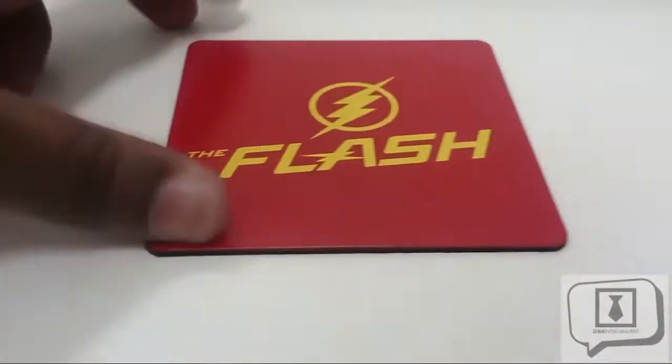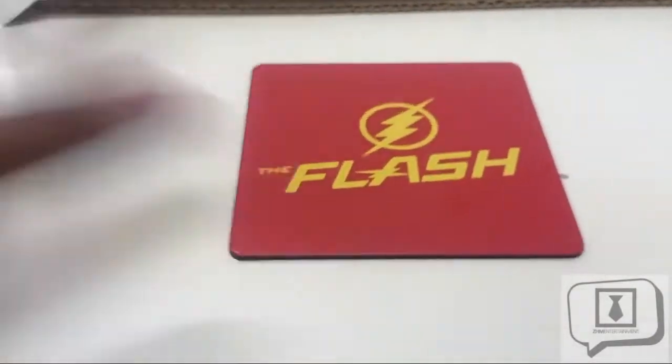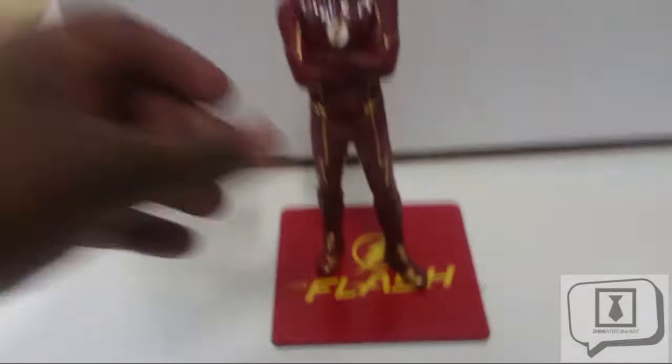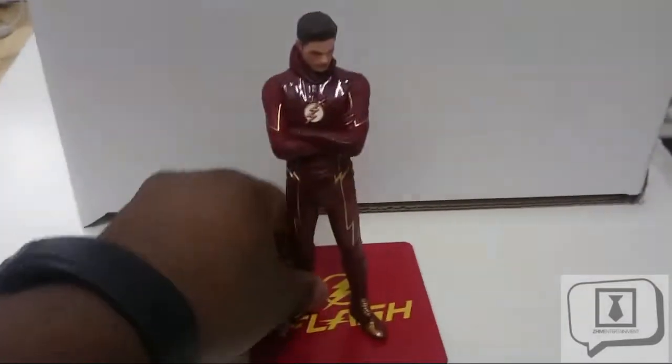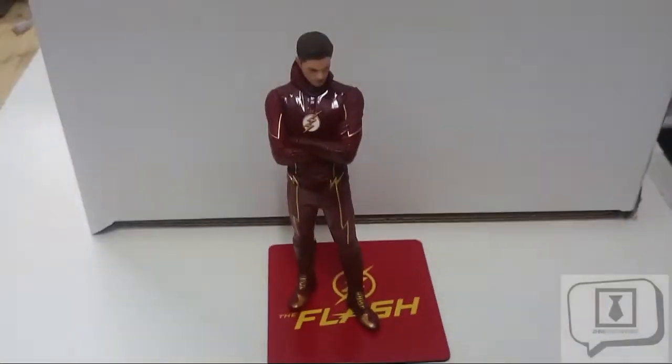Let's talk quickly about the base. Once again it's a metal plate — turn it over and it's got felt on the underside so it won't scratch your display case. The magnets are solid. Once you pop the figure on, it's not likely to fall over. As always, place the figure on gently — don't drag it across or you might scratch the paintwork.